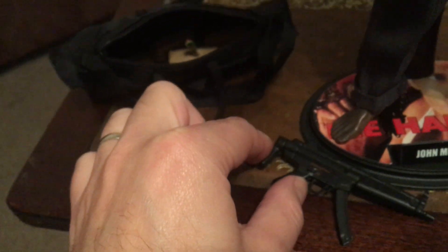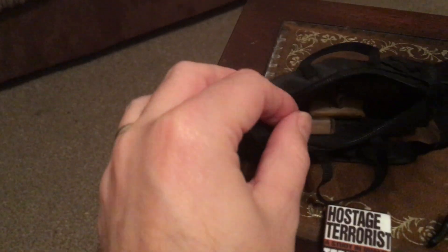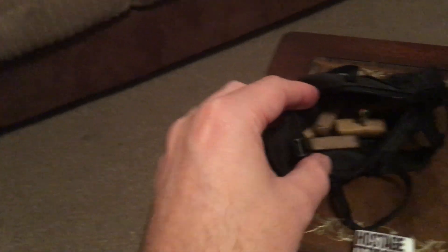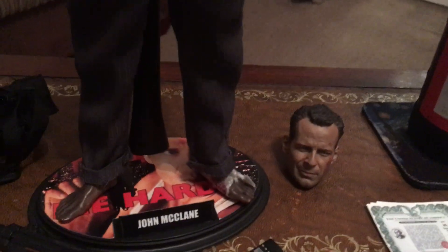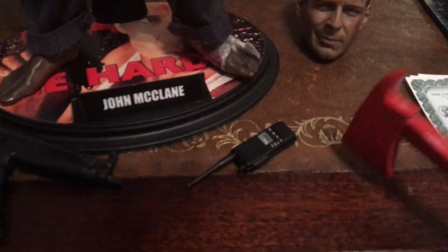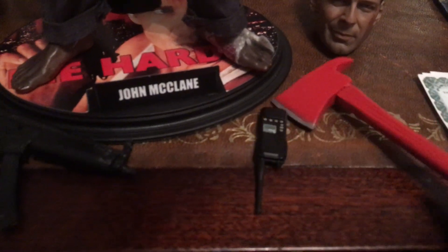Even down to the stand, we've got the gun — I think it's an MP5 — with moving parts, it's a quality piece of kit. He's got a bag full of his explosives with multiple charges in there. We've got the famous fire axe, and this isn't plastic — this is metal and wood.